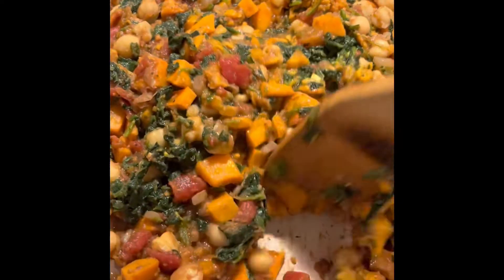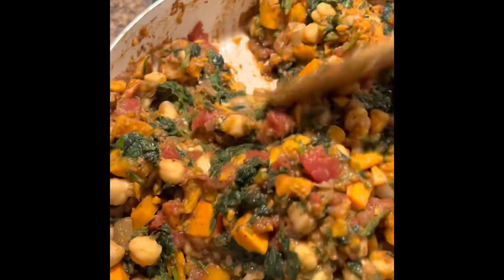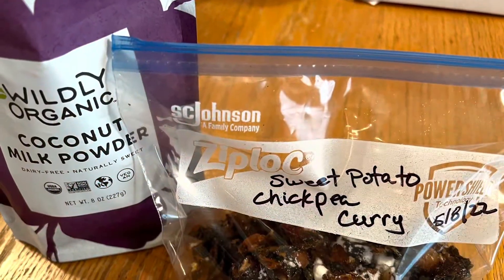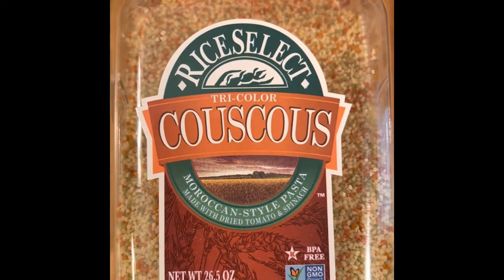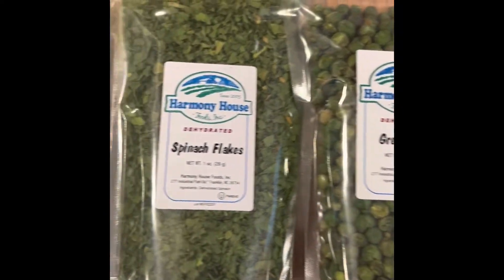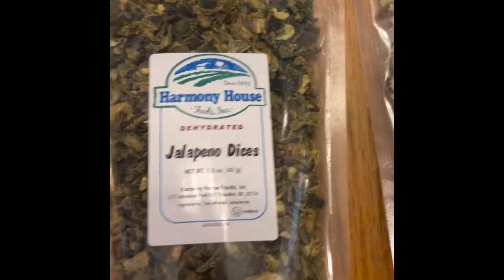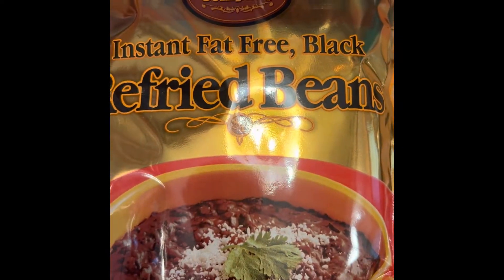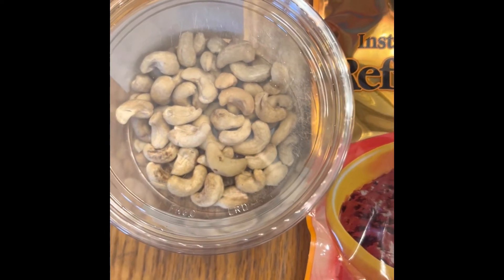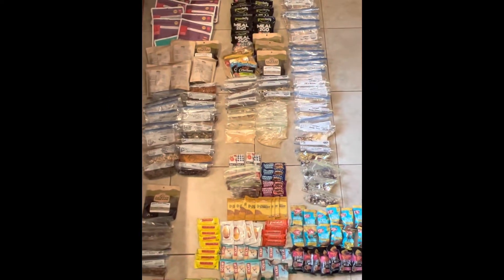This is a sweet potato chickpea curry that I'm working on. I'm also stirring in some spinach so I can get my greens into some of my meals. I'll let this simmer, dehydrate it, and add some powdered coconut milk. I can also create my own combinations from dehydrated ingredients like couscous, various dehydrated vegetables, dehydrated black beans, or cashews for protein - and just mix my own meal combinations.